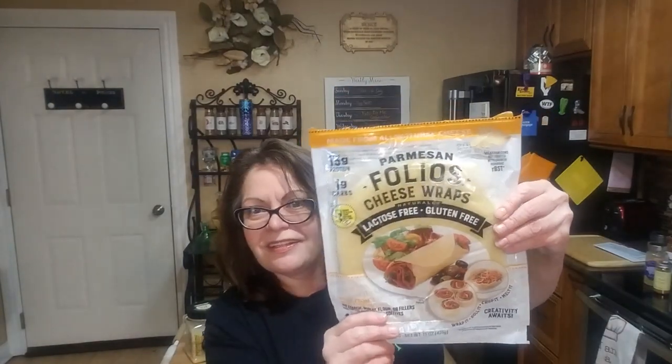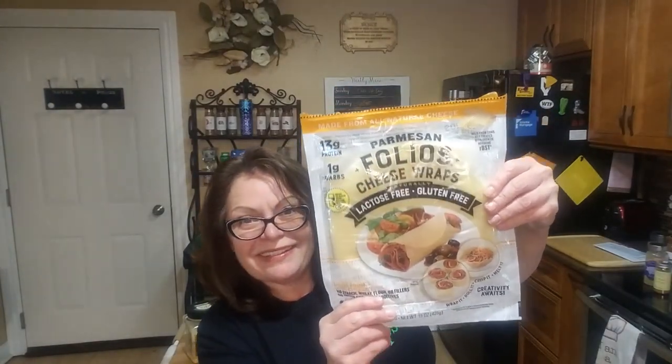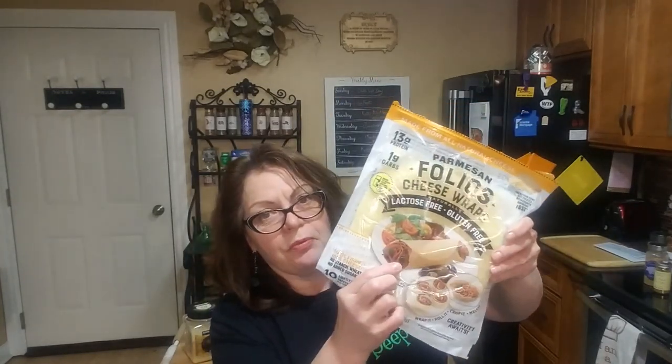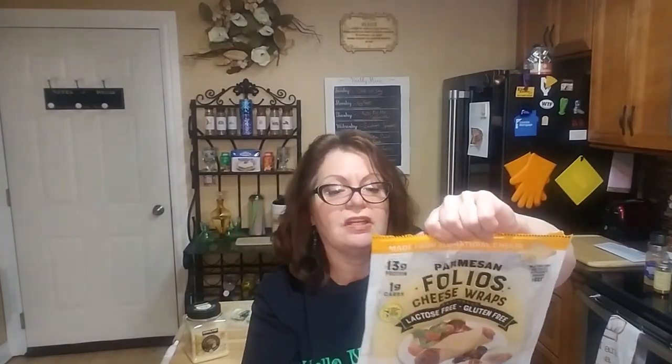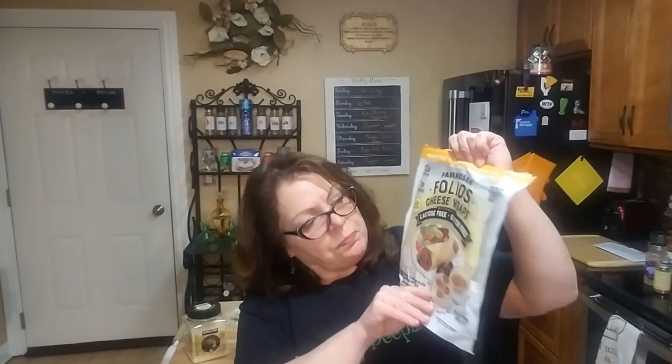The picture looks great — you can supposedly make a wrap with your sandwich, make pinwheels, form it over a bowl and melt that for a cheese bowl. I haven't tried that yet. It's made from all natural cheese, supposedly all parmesan, one carb per wrap.